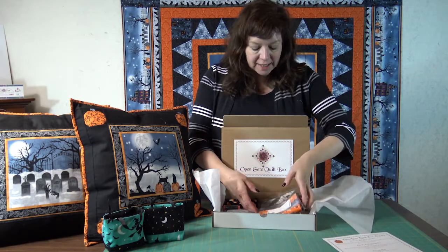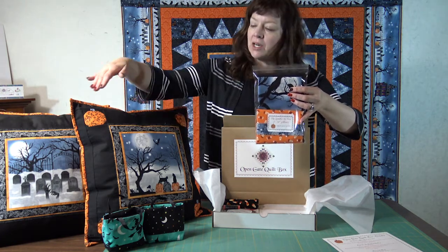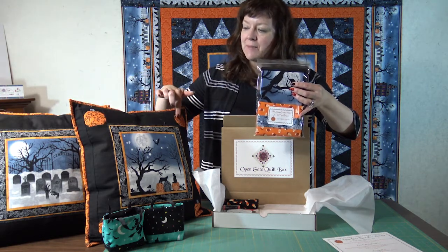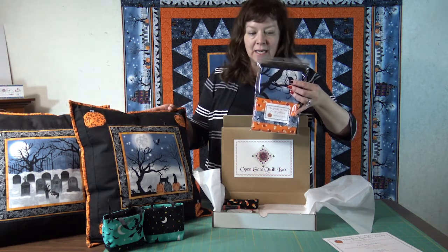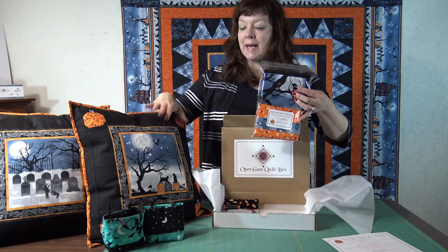The first project is a pillow set. These are the pillows right here. You get two different panels and you get the fabric to make the pumpkins, the panels, the outside and the binding. The backing is not included unless you've got the finishing kit, which would include the backing and also some fusible batting.